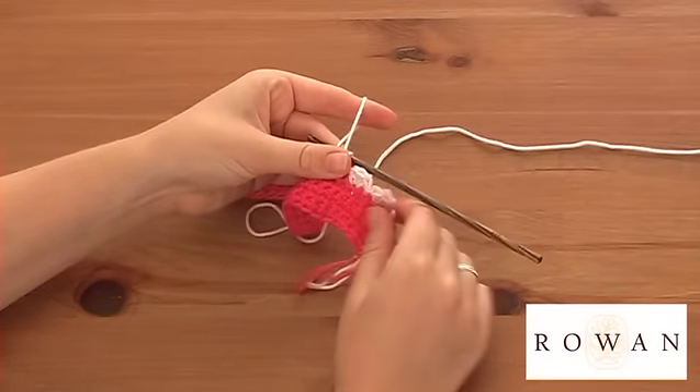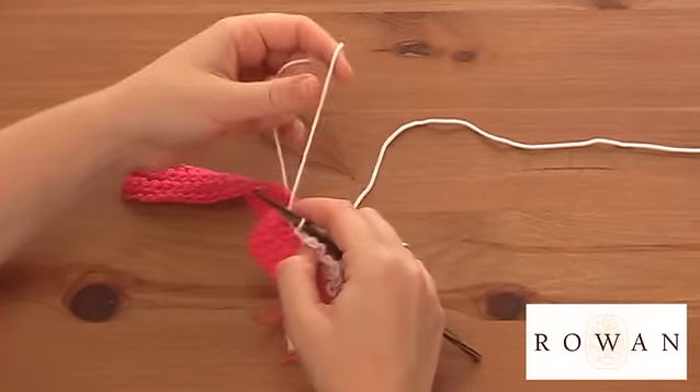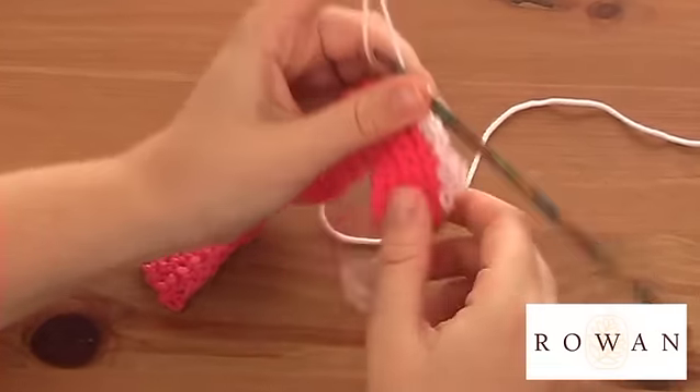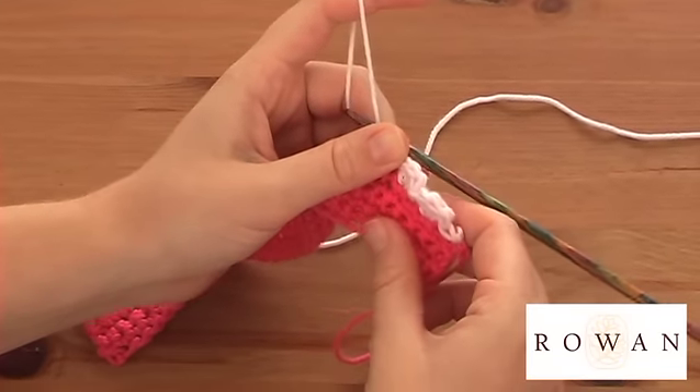I've seen these a lot recently along blankets and along coats and garments. I'm just using a row of double crochet just to demonstrate, but you usually blanket stitch along a fabric if that's where you wanted to do your trim.